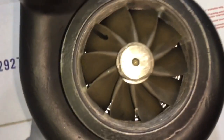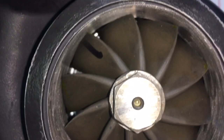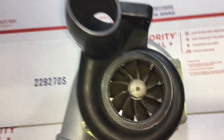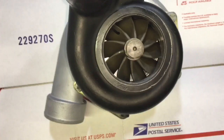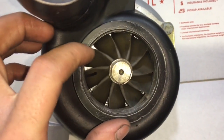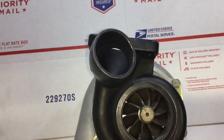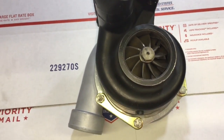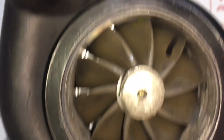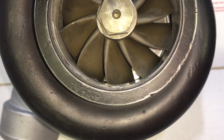Another bad thing is that the turbine housings are stainless steel, which is good in a way but bad in a way. The reason why it's bad is because they always warp really bad and make it so that the wheel will start to hit the housing eventually — just like this one had a problem with. In this case, the turbine wheel started rubbing against the housing and we had to grind out the clearance again to fix it.